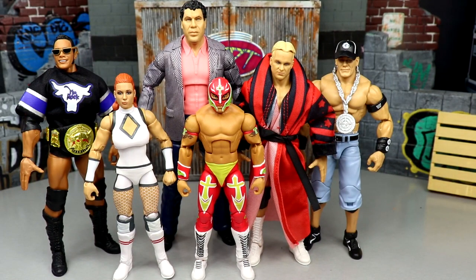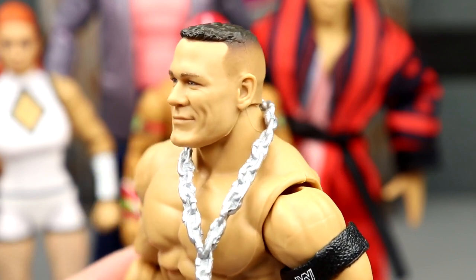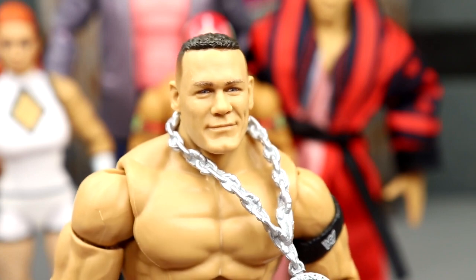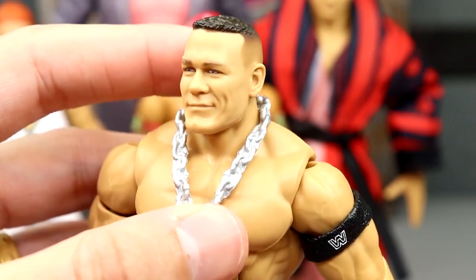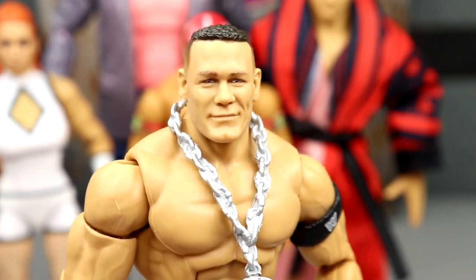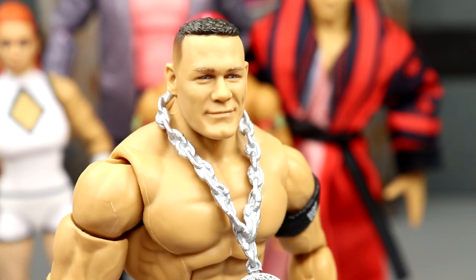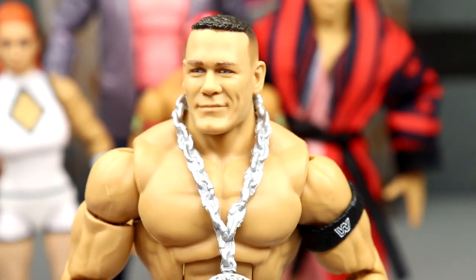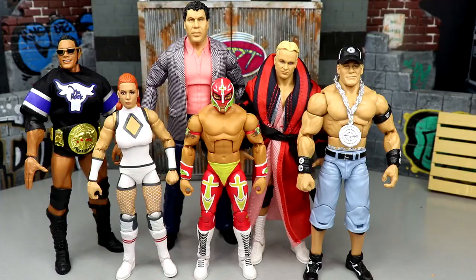For the figure with the best head sculpt, not a lot of people are contending here — I think the whole wave kind of missed the mark except for John Cena. I'll be honest: I don't think this looks like 2005 John Cena, but I still think it looks like John Cena. It's a hell of a lot better than the Becky Lynch, Stunning Steve, or Rock head sculpts. It's a damn good head sculpt and I'll be using it in my collection.